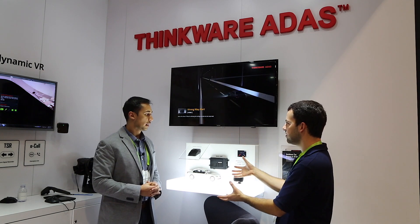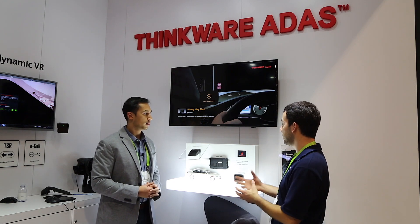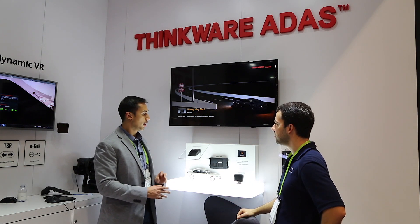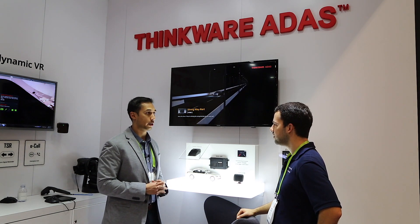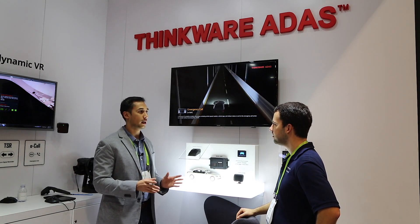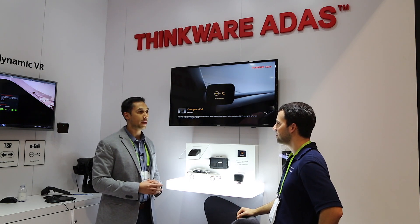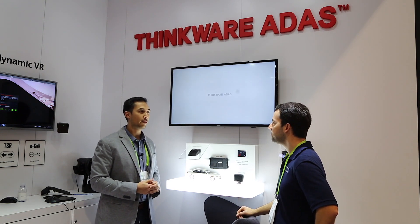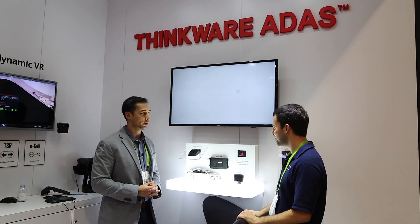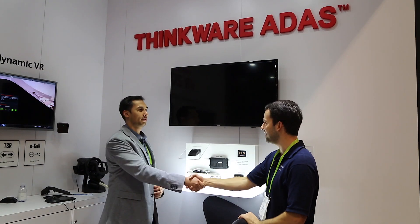As for how much this system costs, they don't have a set price yet — that remains to be determined. For availability, this system is going to be released in their domestic market, South Korea, first. Once it's launched successfully there, it will trickle down into the North American market — probably looking at late Q3 or Q4, though that always changes. Thank you so much for talking about the new dash cams and the new ADAS technology. Thanks, Billy. Thanks, Ariel.